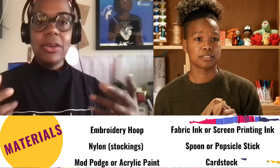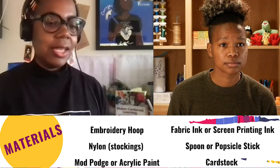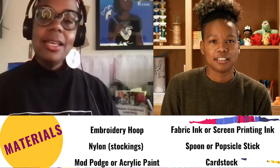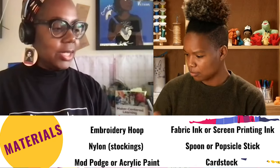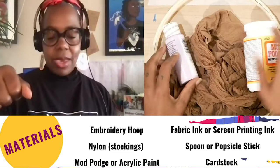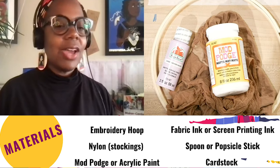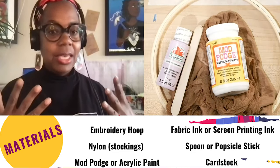Or you can also use silk or organza fabric — something that's mesh-like with little tiny holes. If you don't have nylons, if you have a scrap of fabric, you can use that too. You will need at least one paintbrush — maybe a big and a small. You will need something called Mod Podge, or acrylic paint works as well. We'll also need a scraper for squeegeeing the ink — you can get one at the hardware store, use a bathroom squeegee, or a craft stick like a tongue depressor. And gloves for keeping your hands clean from the ink.